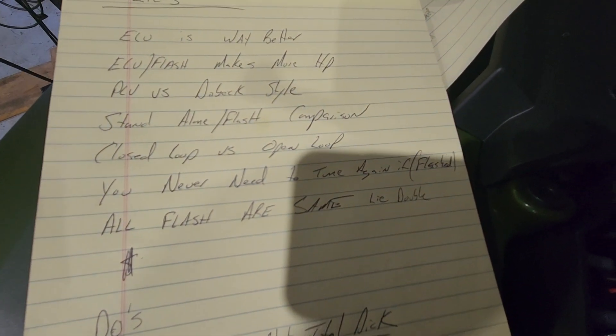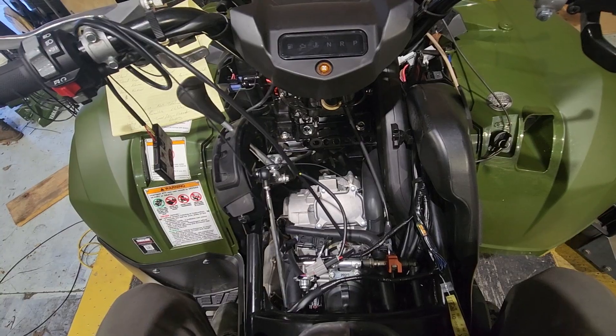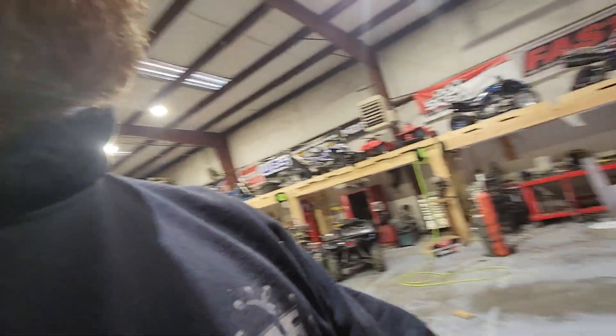Once the base map is in, you're going to get pretty much all the gains you're going to get. There are some scenarios — like with a cam and some other stuff — that change things a little, but that's the three percent of you. Are all flashes the same? Double lie. If you think anybody else did the work I did or even close to it — just no. I bought this equipment just for this, I spent 100 hours on this alone. If somebody else is doing the work I did, I'll shake their hand, but I'm pretty sure they didn't.